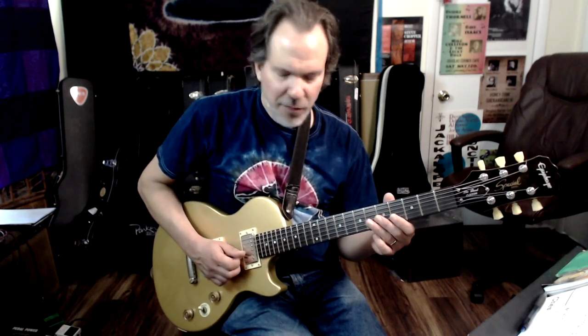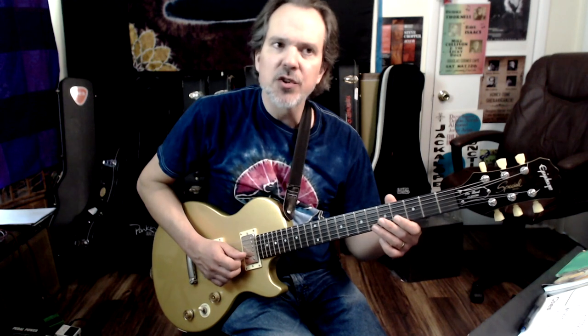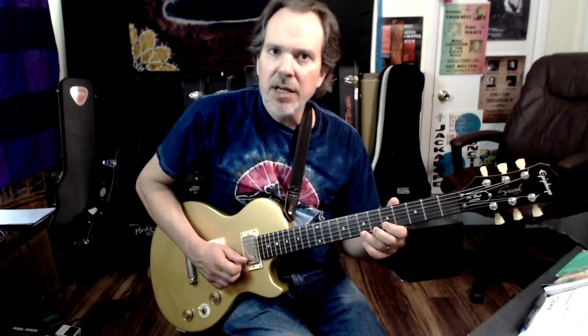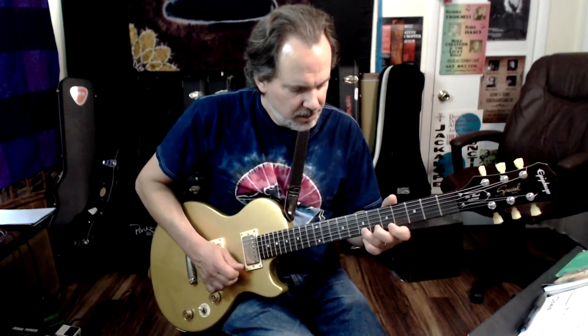I'm starting off in the 4th position with a note on the 4th fret, 2nd string, 1st string. We're going to cut that 3rd note a little short. This one gets cut short too, with a very small bend.